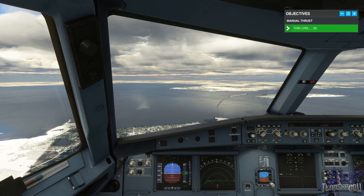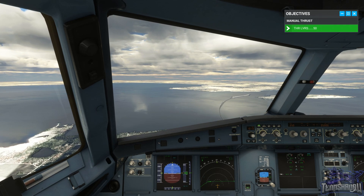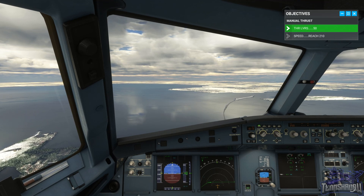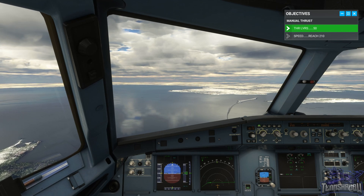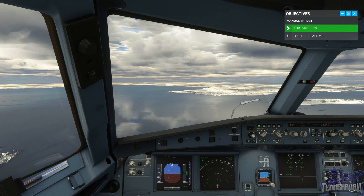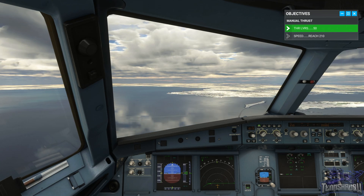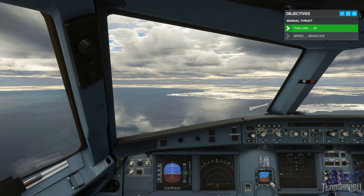Now maintaining altitude and heading, slow down to two ten knots. Pull back on the throttle — we should start to descend a little bit, so try to hold just a little bit of back pressure to stay at our five thousand feet. Need a little bit more. Probably not going down fast enough.